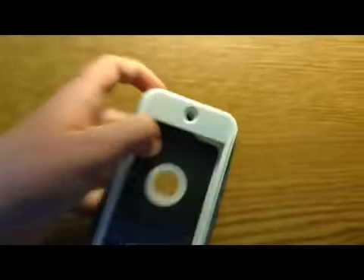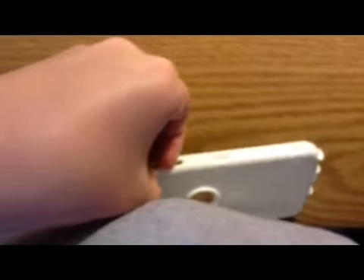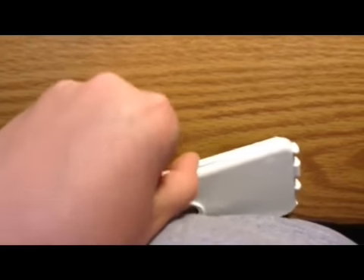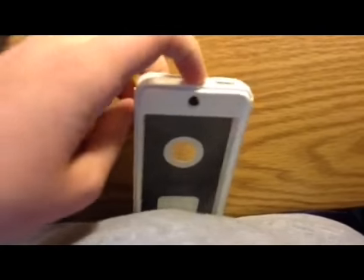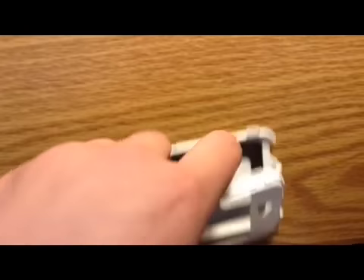And then it will just start sliding off. I'm going to pull these rubber tabs out so they don't tear off, and then just slide it down like that and the rubber will just pop off. And then to take the actual plastic apart, there are four little clip things you just need to separate. I don't know why people always say they're so hard to take apart — it's pretty easy to use. You just pop it out like that.